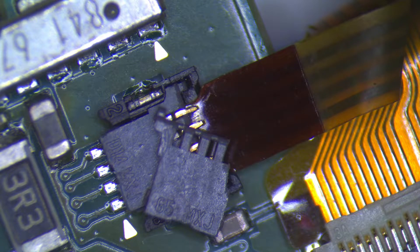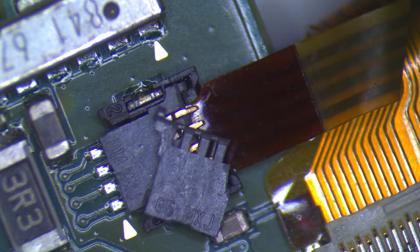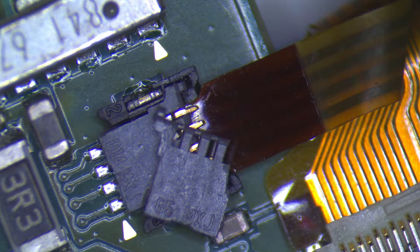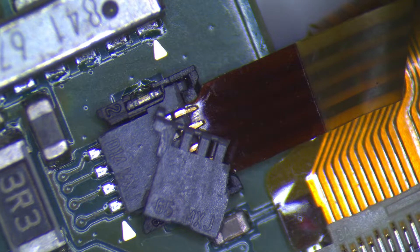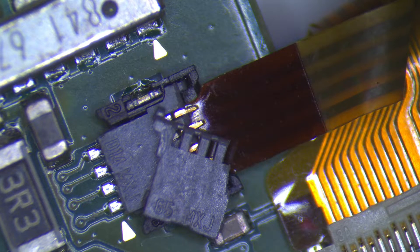Making a video to show how to replace the ribbon cable latch with no soldering required for this style of ribbon port connector. This connector is used on all DS, DSi, 3DS, and 2DS consoles. This ribbon port is a 4-pin port used for the touch screen and circle pad on the new 3DS, which is what I'm working on in this video.